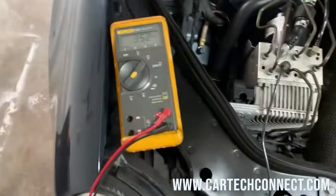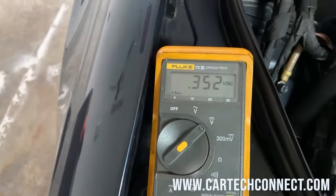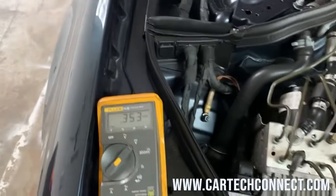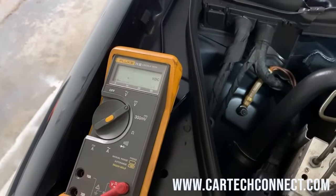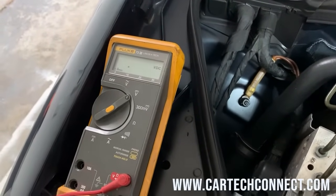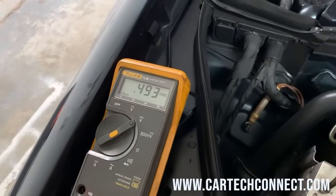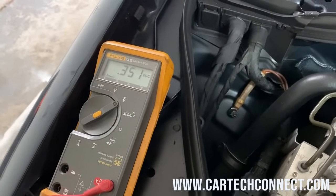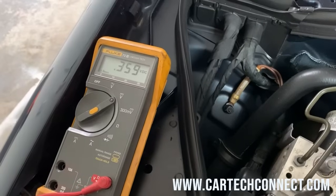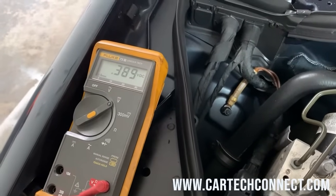Let me check that wiring in there. I'm checking the signal wire — that's the reference voltage, because it's not activating the fan. I thought it was in the wiring harness, but it's not — it was coincidence. Watch this. You know what I'm doing? Tapping the engine module. Look at that — changing the voltage. Bad engine module.